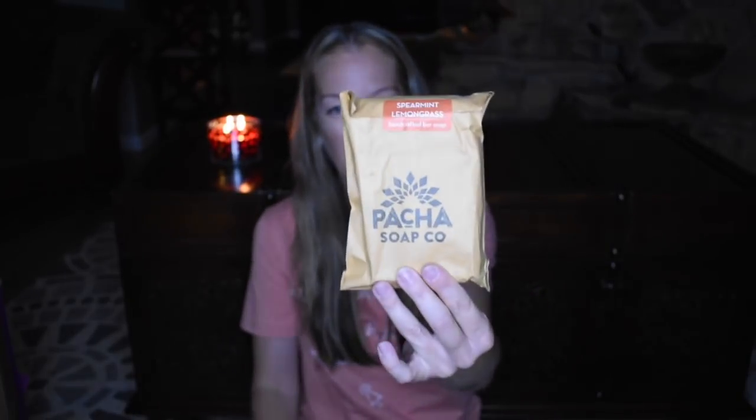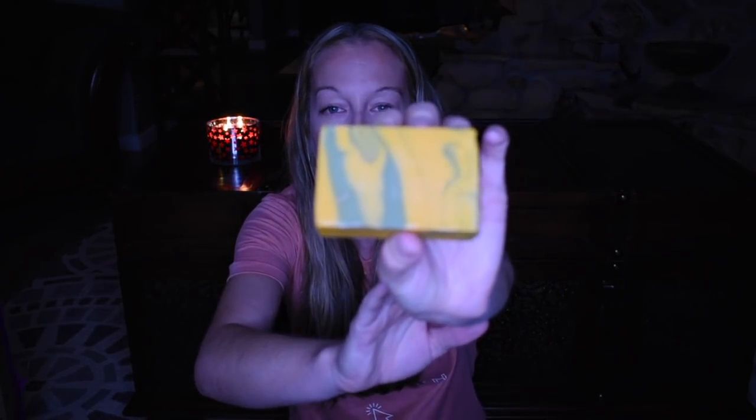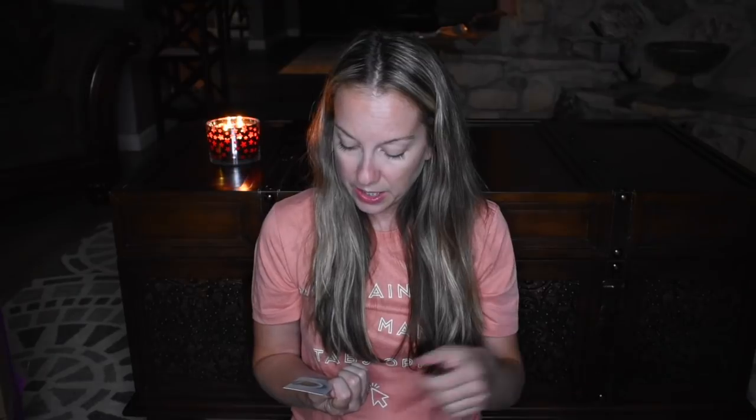There is Spearmint Lemongrass handcrafted bar soap from Pacha Soap Company. This smells absolutely amazing — I could smell it before I opened the box. It's a really pretty bar. It's very minty smelling; I bet it'll be kind of invigorating. Refreshing scent, pure essential oils, handcrafted — perfect for shower, kitchen, or bathroom.